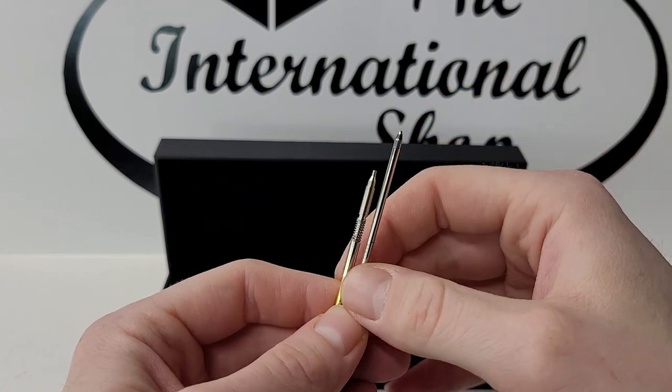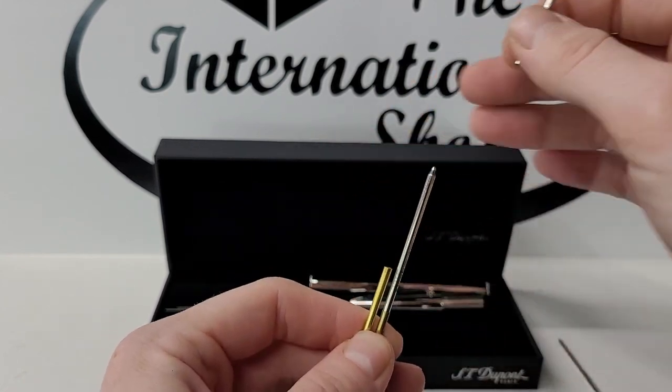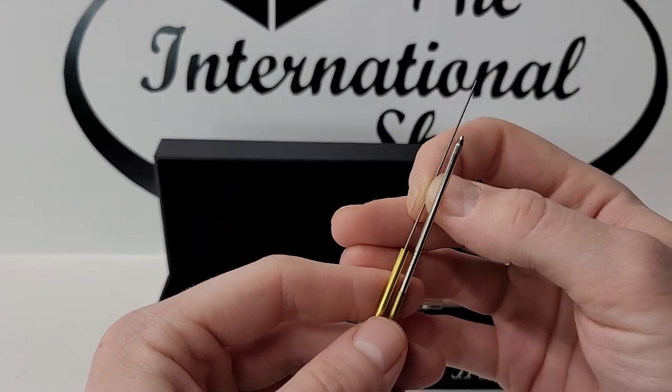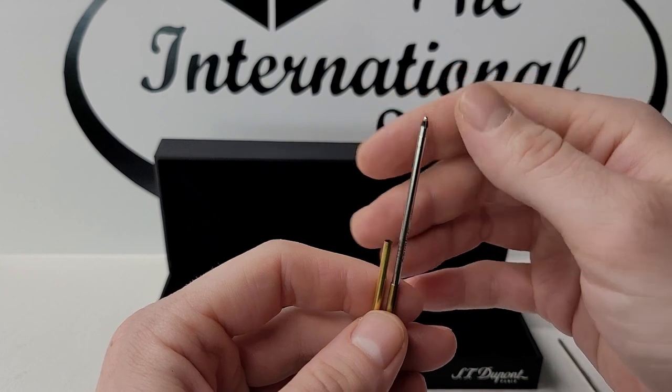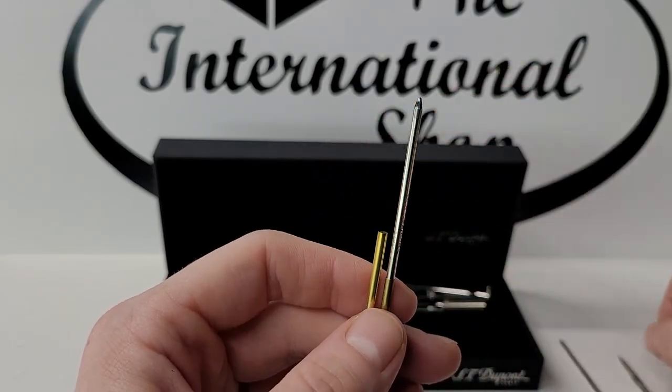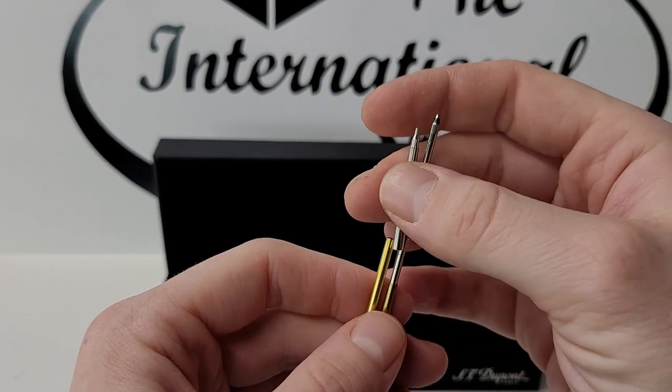To replace the lead, you will first need to remove the spring mechanism. Grab hold of the brass cartridge holder and pull off the mechanism to access the lead. It is crucial that you grab the spring mechanism below the spring, otherwise you risk damaging it.